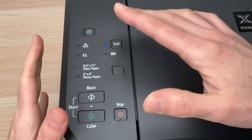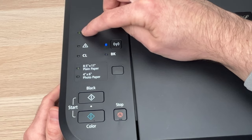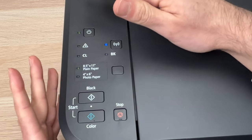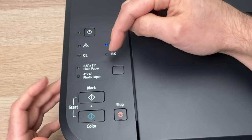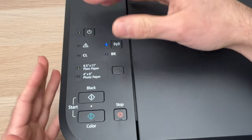Now I can release this button, and after the power button light stops flashing it means that it is finally factory reset. You can now start again to connect it to your PC or iPhone or whatever device you're using.